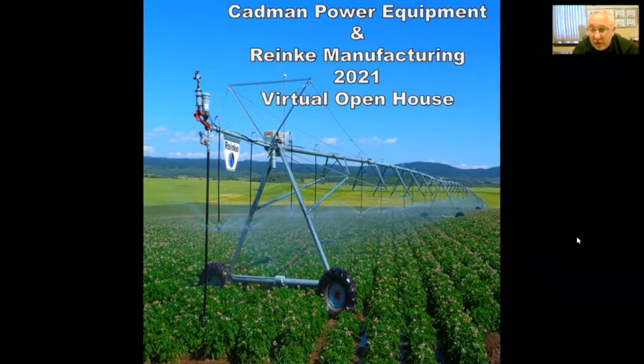Basically what we are going to do is we have a slideshow to go through. You will see some options and we will talk about some of the differences and pluses and minuses of Pivot Systems. At the end we will discuss the winterization packages that we are offering and some sprinkler lube discussions there as well.